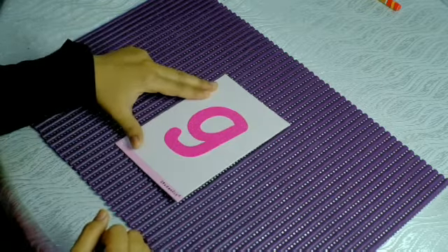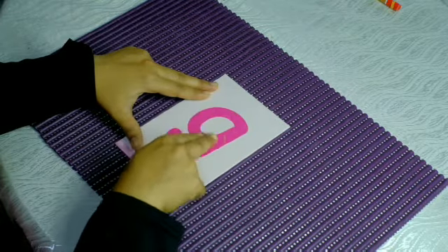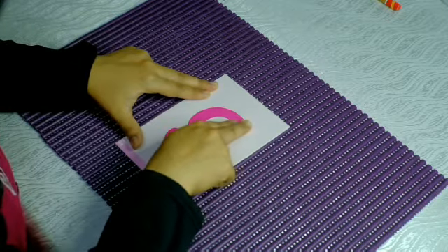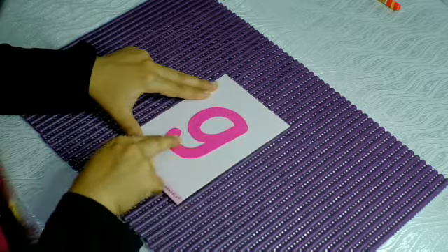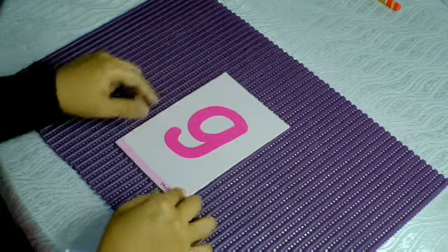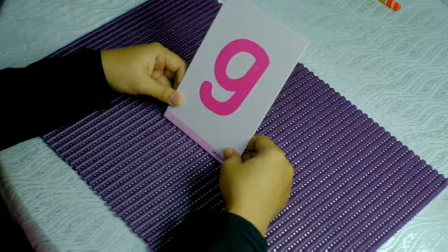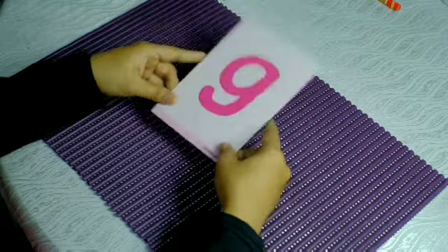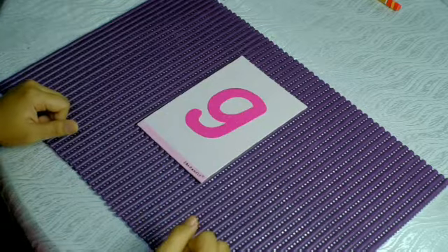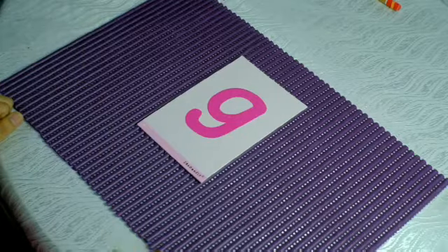Use two fingers to hold the card. Make a C first, then come down and turn up. This is the letter G. G makes the sound 'g.' G, G, G, G — very good, children, excellent!